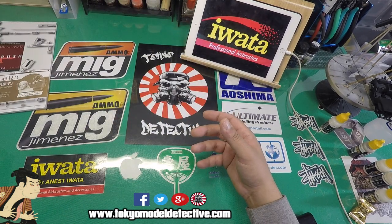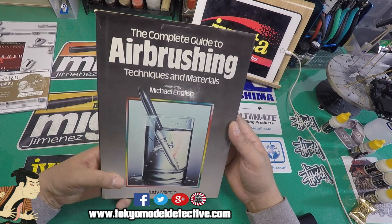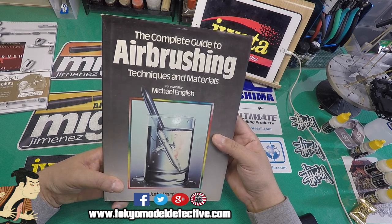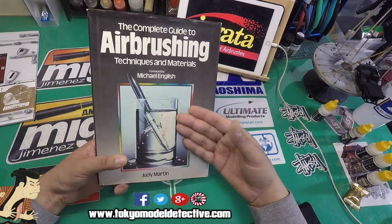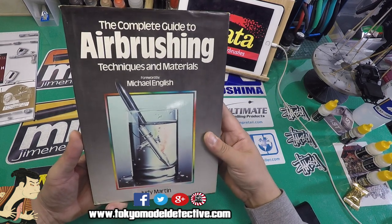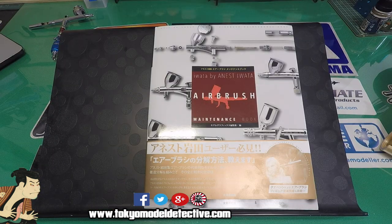We've also got another book handed down to me by my father when I was at university studying illustration. It's called the complete guide to airbrushing techniques and materials by Michael English — a very good book, a bit old. I'm going to show you guys the content of both books. Big shout out to the crew watching me live on YouTube.